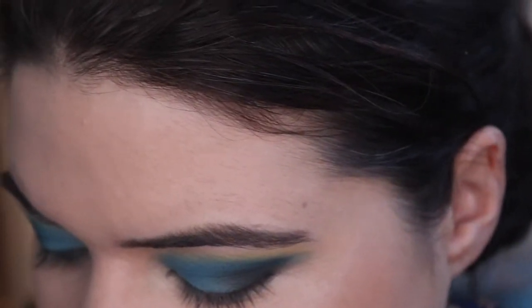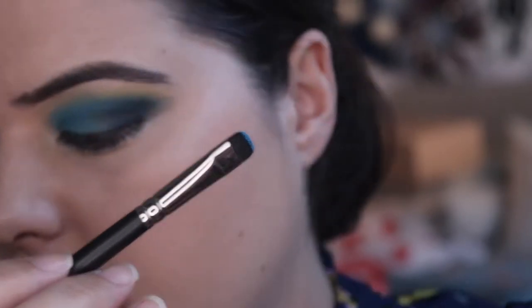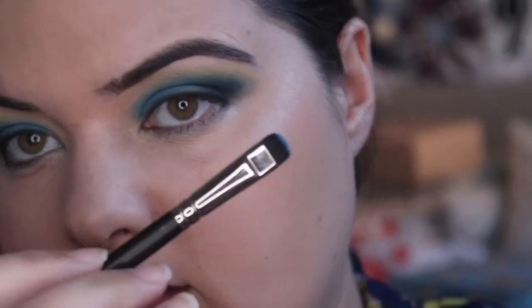Everything that's on my face will be listed below. I can't believe the pigment in this — check that out. It's a black brush and you can see the blue pigment on it.